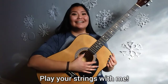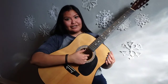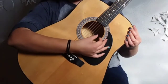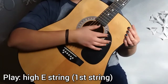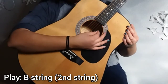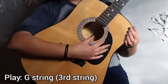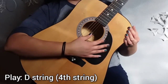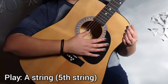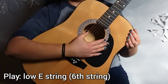Let's play our strings together. Get your guitar out and make sure you are sitting in a comfortable position. We are going to start with our high E string, which is the first string, also the thinnest string on the guitar — to do so, we are going to pluck in a downward motion with our thumb, just like this. Play the string with me. Now let's play our B string, which is the second string. Let's move on to our third string, the G string. Now play our D string, which is the fourth string. Now play the A string, which is the fifth string. Now play the last string, which is our low E string.